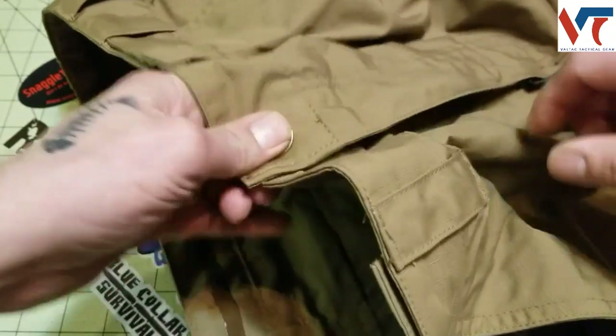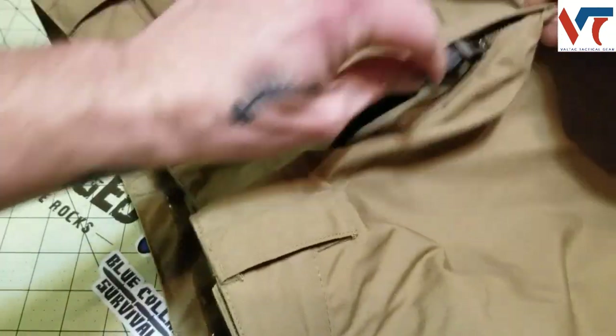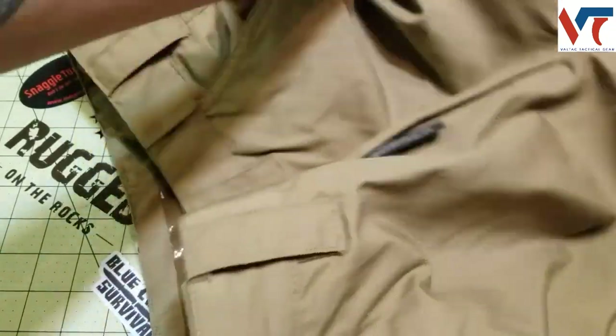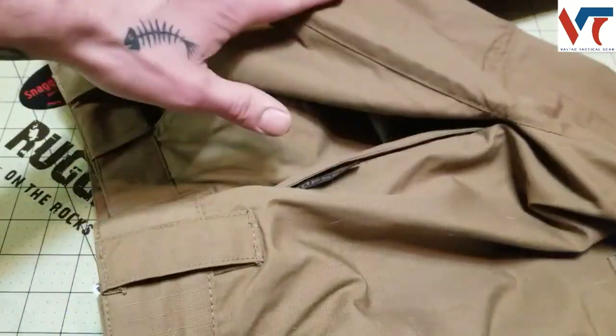It's got a snap button, a little draw on the zipper, your YKK zipper which is nice, and a gusseted crotch which is very much appreciated.